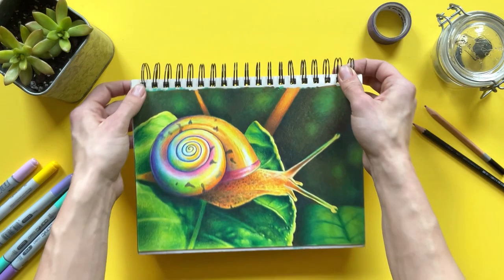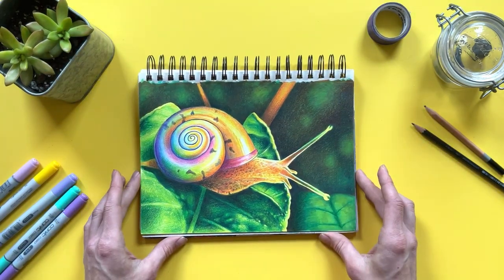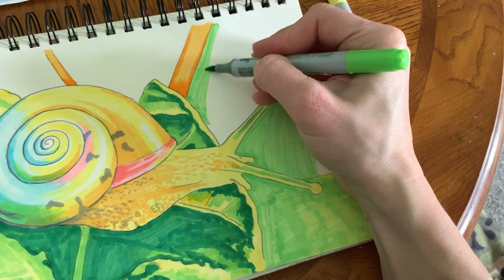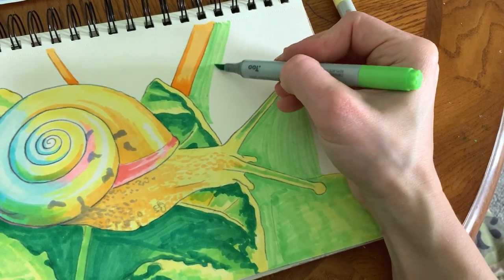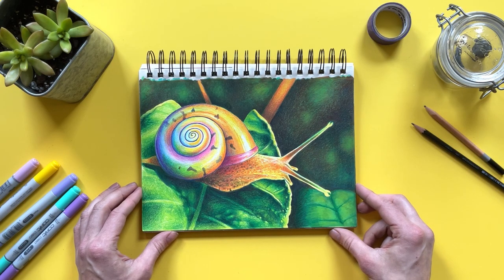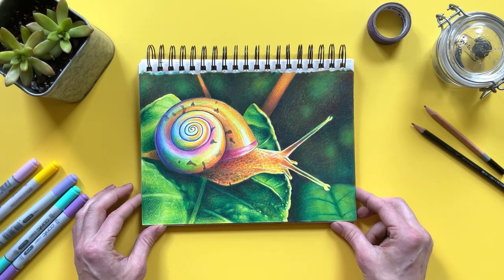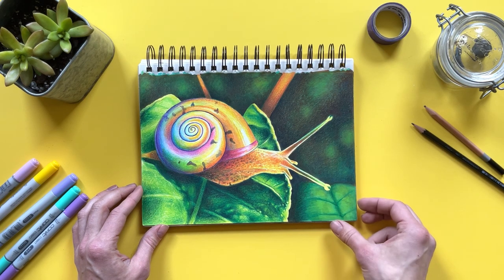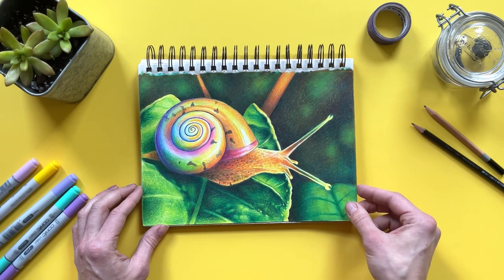And this is probably my favorite of the entire sketchbook tour. I love this snail. I felt like this one just came together so easily, so nicely. I was very intimidated by that boho background, but it worked out. Again, this was with Copics and my colored pencils. My sweet little rainbow snail — love it so much.